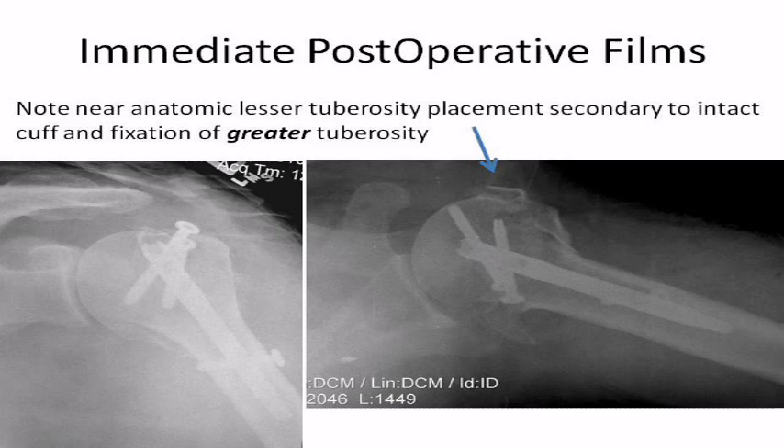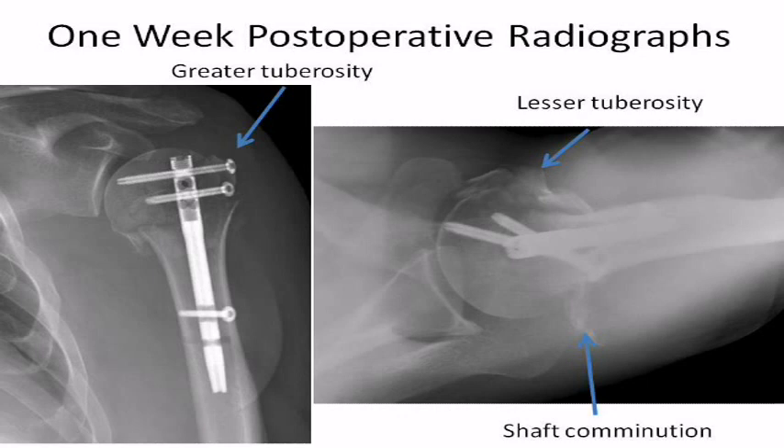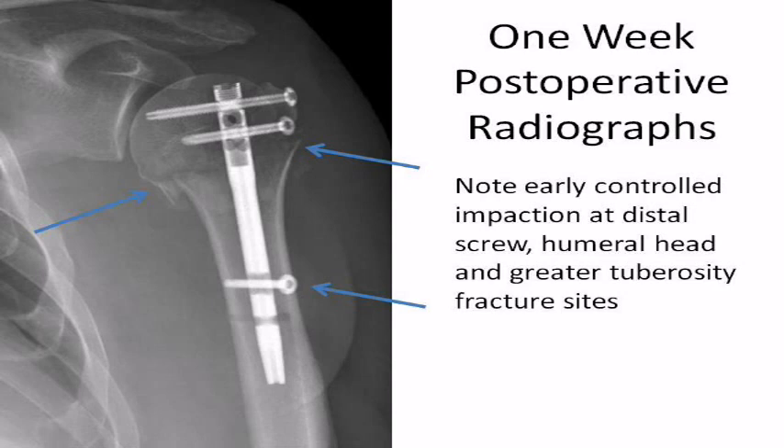Recovery room AP and axillary radiographs reveal near anatomic reduction of the fracture of the humeral head, lesser and greater tuberosities. The one-week post-op radiographs reveal anatomic placement of the tuberosities and humeral head with satisfactory position of the hardware. Upon closer inspection of the one-week post-op radiograph, early dynamic impaction of the surgical neck fracture site is observed. This has been noted by recent literature and many experts to be an important factor in gaining expeditious healing at the surgical neck fracture site.